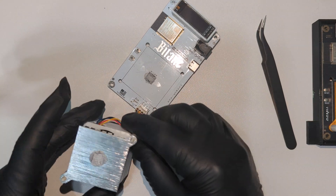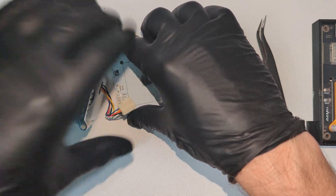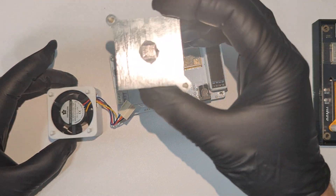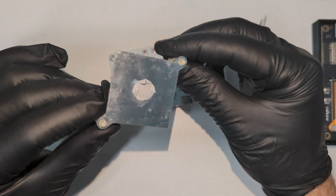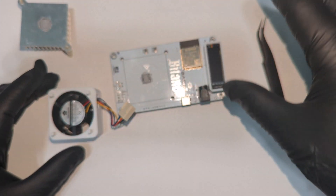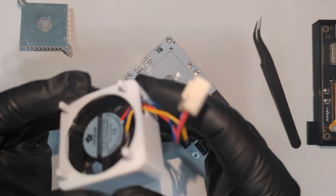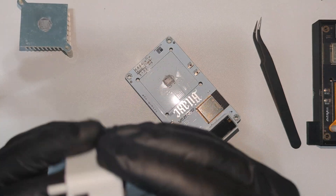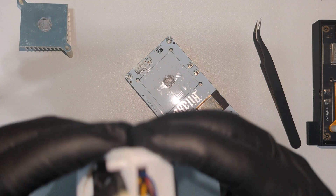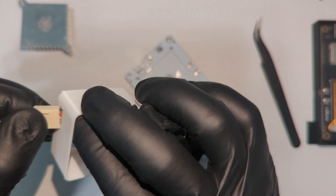Make sure to disconnect the fan as well. Here you can see the old thermal paste that was on this heatsink — it still looks pretty fresh as this miner is only a couple of weeks old. The fan comes with a 3D printed enclosure that sits on top of the heatsink and covers the fan and gives it a nice design. However, I'm going to go ahead and remove the fan from this cover. Although it does look pretty cool, I'm going to be reattaching the fan using M3 self-tapping screws.